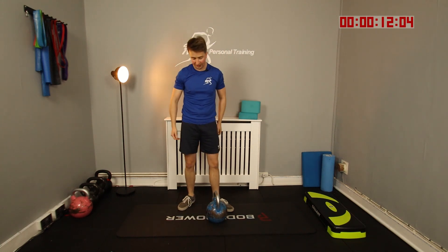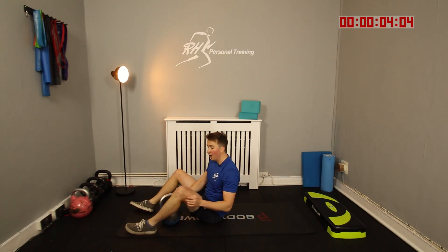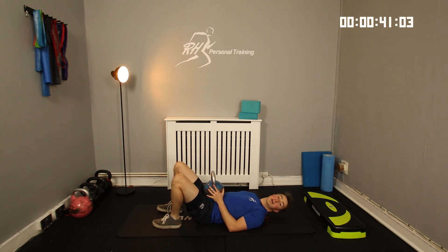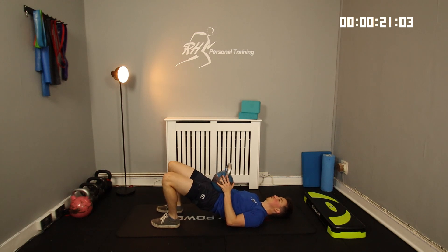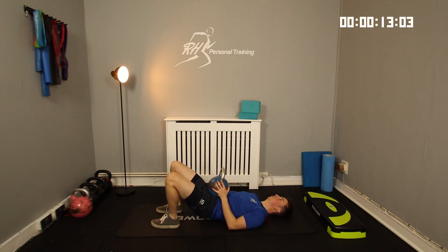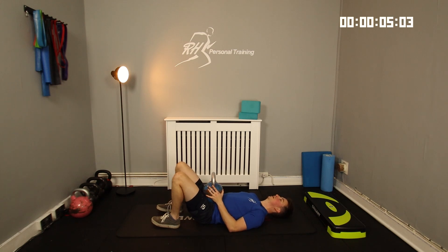Next up, let's do some glute bridges — let's hit the glutes again, probably one of my favourite movements. Kettlebell on the hips, lying down, up and squeeze the bum. For 3, 2, 1 — and we're up. I'm driving all the way up through my heels, squeezing my bum hard at the top of each rep. You may also feel this one in your hamstrings a lot as well — but that's perfect. I'm trying to organise it so it's anterior and then posterior chain, opposites at a time, which gives you a bit of recovery on either side. 3, 2, 1.